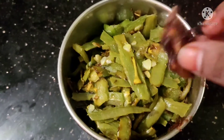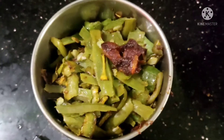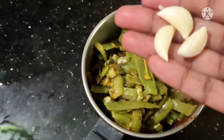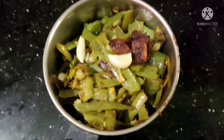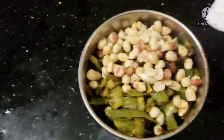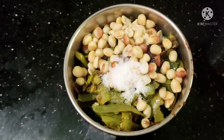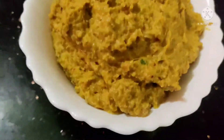Add rice and a little bit of sauce. Add 2 spoons of salt in the pan. Add the rice in the pan and add salt in the pan.